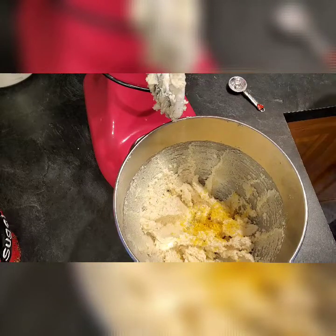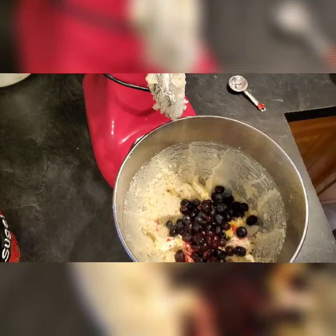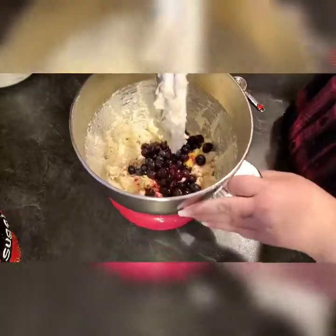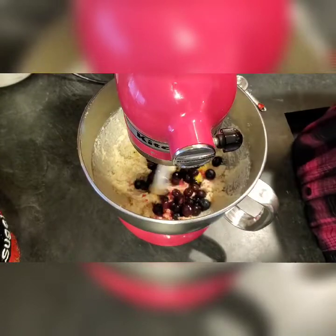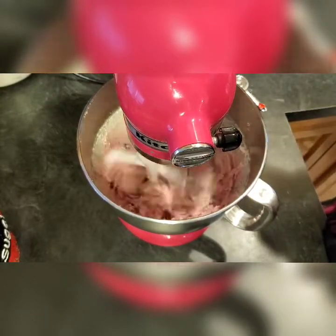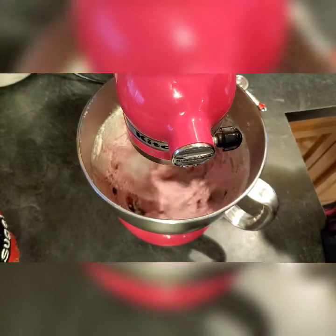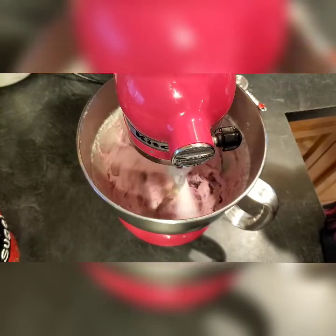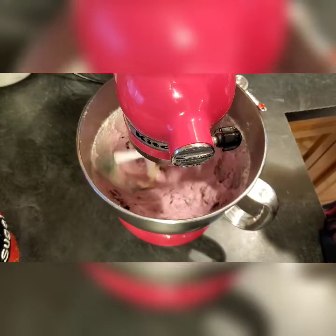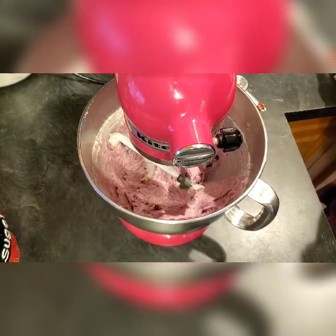I'm going to add in our one cup of blueberries. These were frozen so I just had to defrost them. Let's mix that in — I am going to mix these on high because I want those blueberries to mash up. It's going to give a really pretty color to the batter.